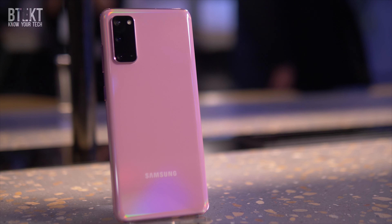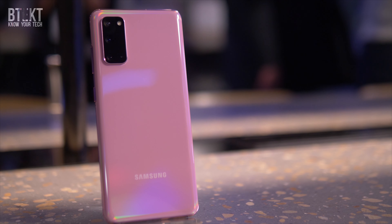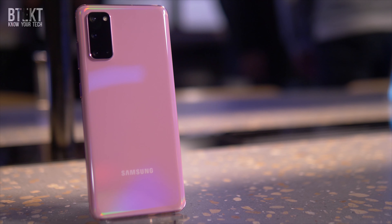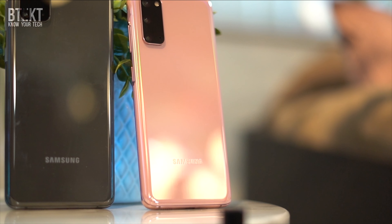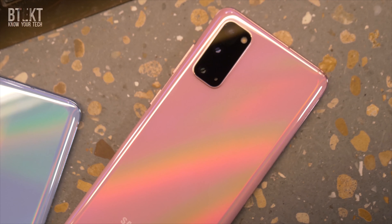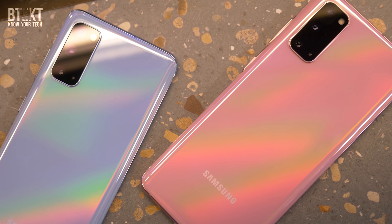The S20 comes with either 8 or 12GB of RAM and 128GB of onboard storage, upgradable by another terabyte through microSD expansion, just as the S20 Plus and the Ultra. There's a triple camera system for the S20 with a 12-megapixel ultra-wide, a 12-megapixel normal, and a 64-megapixel telephoto lens with a 3x optical zoom, boosted up to 30x through pixel cropping of the high-megapixel sensor.